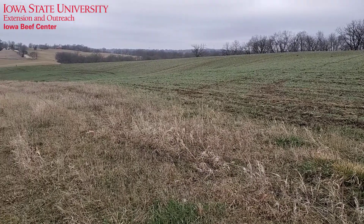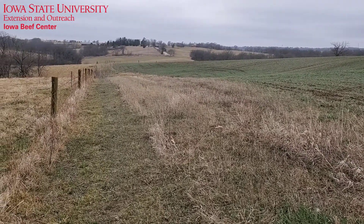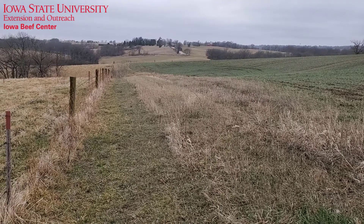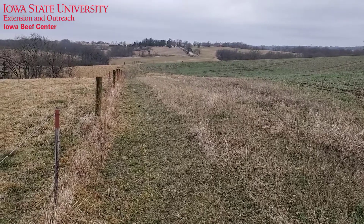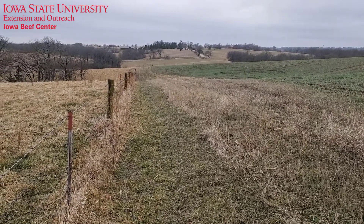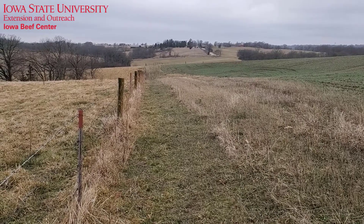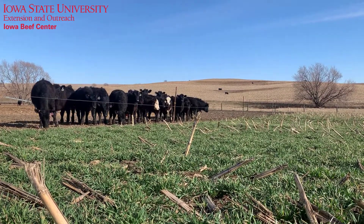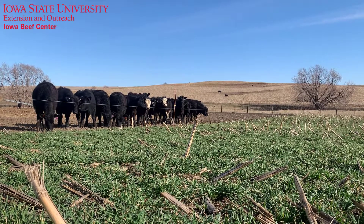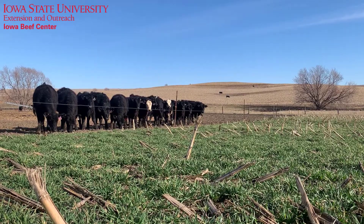For both your cover crop acres and your perennial pasture, one of the biggest concerns we have with early turnout is that these cows aren't going to get enough to eat and meet their nutritional requirements. If forage is short — let's say three inches — a cow's bite is pretty small. Couple that with the fact that nutrient density is diluted with a high water content in the grass, and the cow's ability to consume enough to meet requirements for protein and energy is limited.